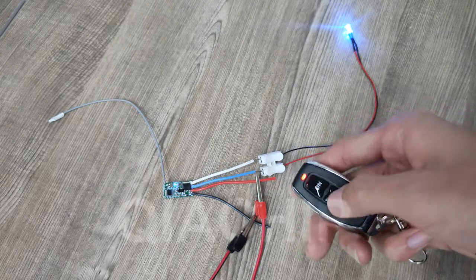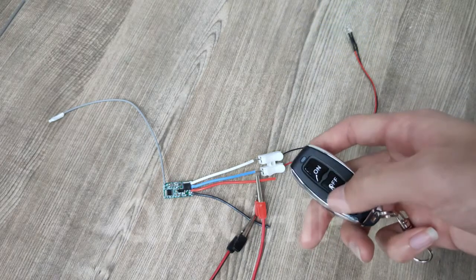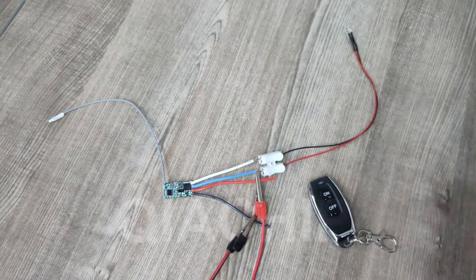Press the remote button — the receiver's red LED will light up, it comes into setting state.